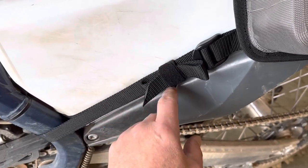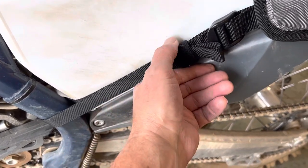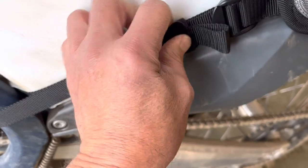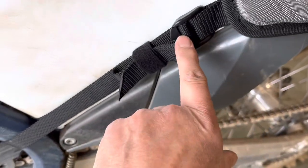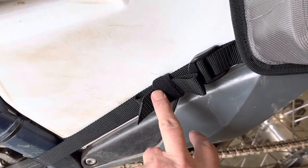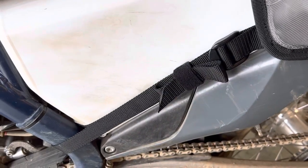Another really nice little feature that we added to this updated version are these strap keepers. Unlike the elastic strap keepers which can sometimes get separated from the straps and lost, these are actually sewn in and integrated, so after you've gotten your mounting and anchor straps tightened down,